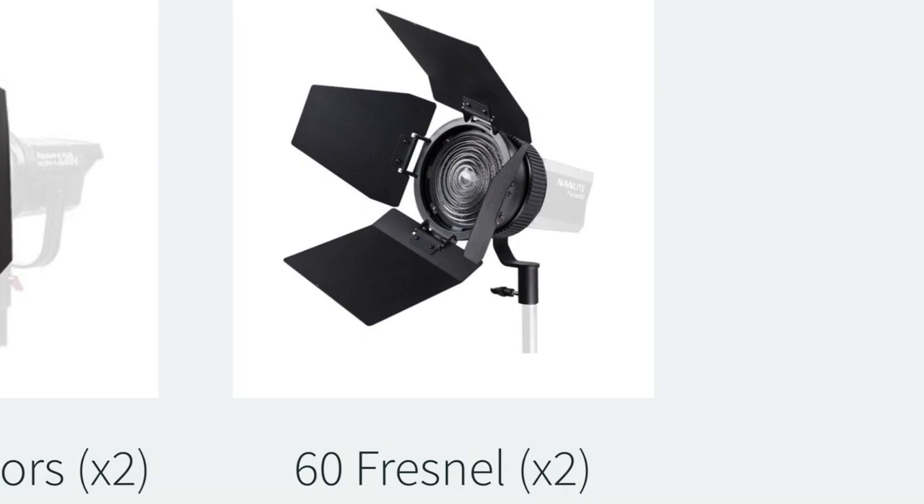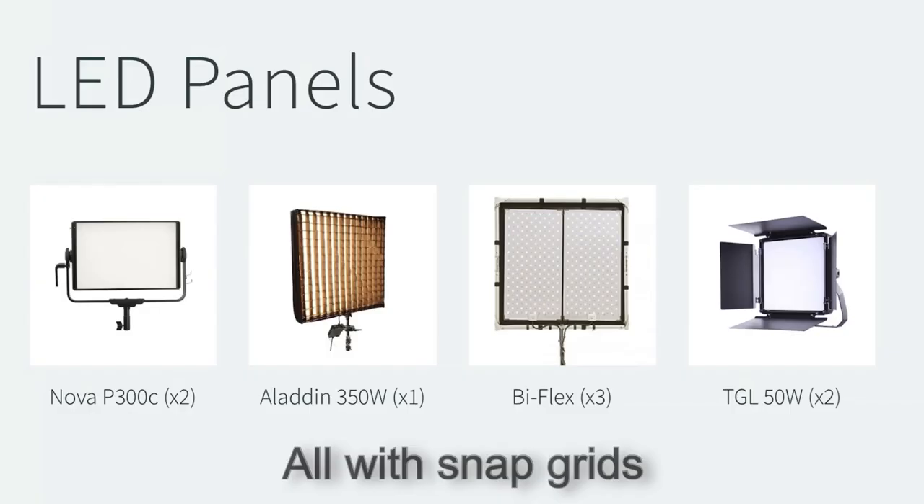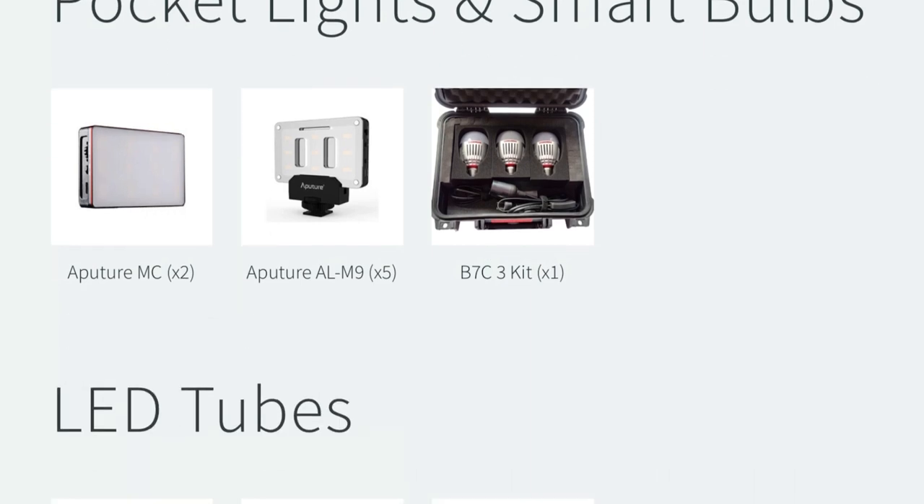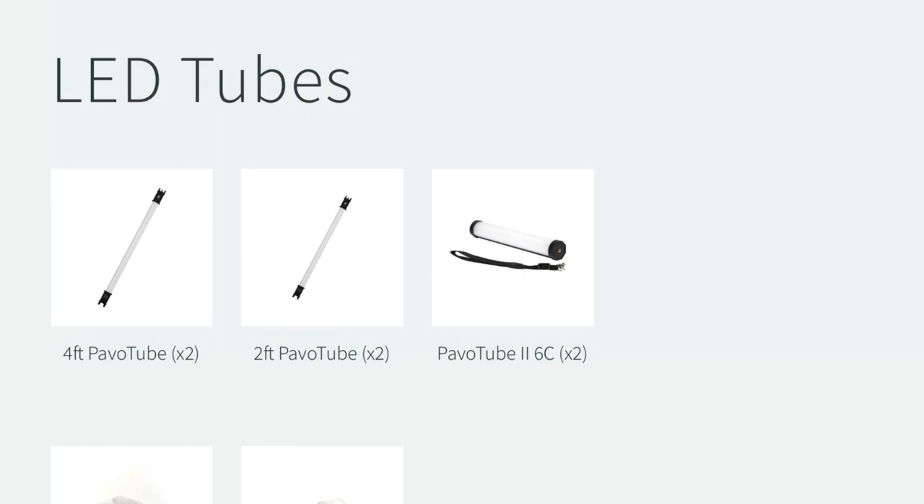For the Forza 60Bs I also have Fresnels. When it comes to panel lights, the small van carries two Nova P300s, one 350 watt fabric light, three Biflex panel kits and two 1x1 Lucas LED lights. In pocket lights and smart globes I have two Aperture MCs, five ALM9s and one three-piece B7C kit. In tube lights I carry two four-foot Pavo tubes, two two-foot Pavo tubes and two 6Cs.